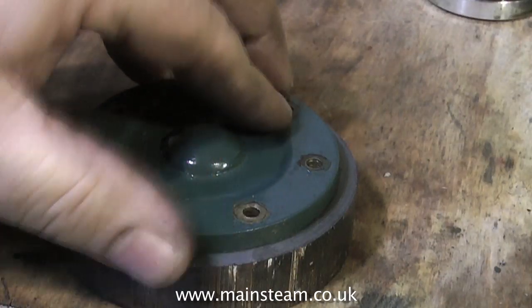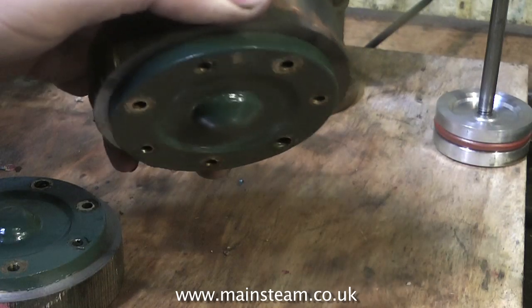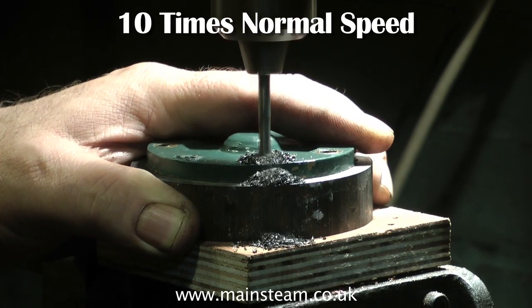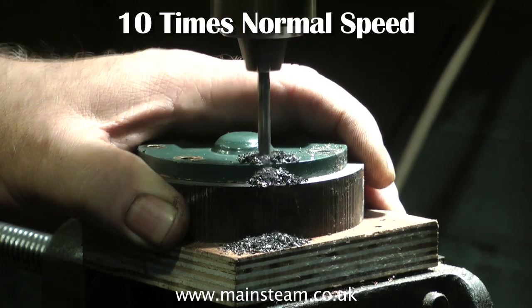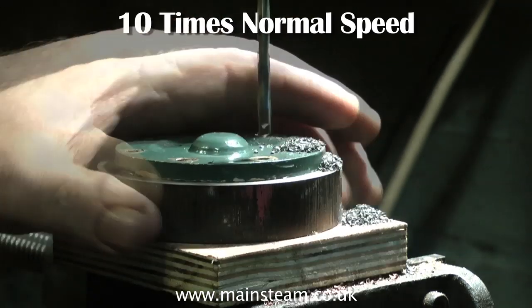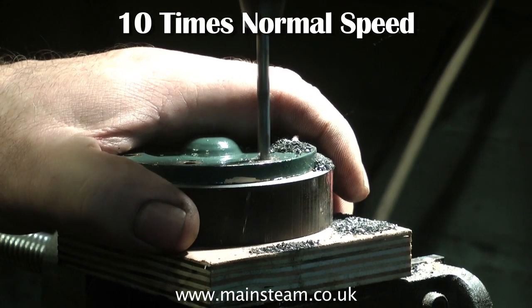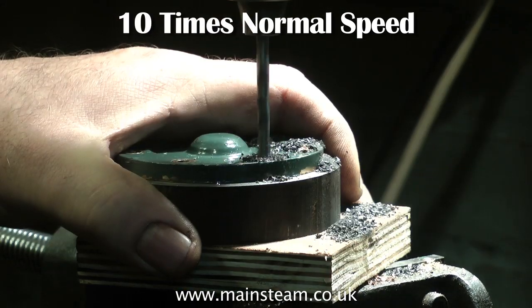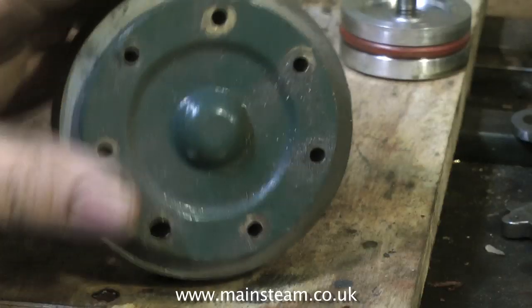Already the Loctite has grabbed on the first cylinder cover, so it's over to the drilling machine to drill the holes. At this point I must say that as a musician I need to use my hands for playing the keyboard, so I don't usually hold pieces of metal in my hand whilst drilling them. This being an exception — it's quite a heavy piece of metal and it's a small drill, so if anything went radically wrong the drill would break. I'm being very careful and making sure the drill breaks through cleanly, and it's a good idea to put it on a piece of wood as you see here.